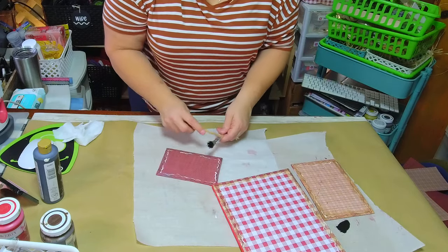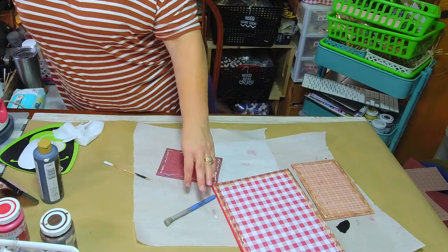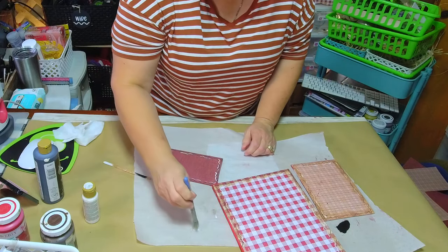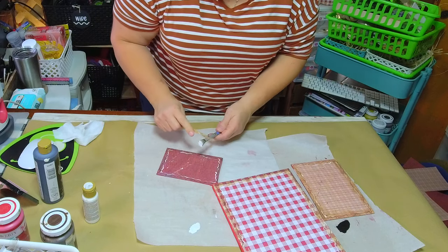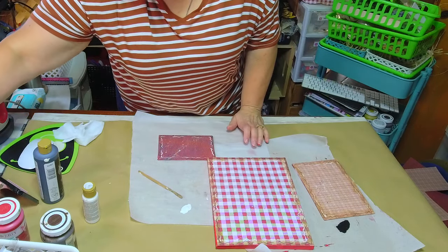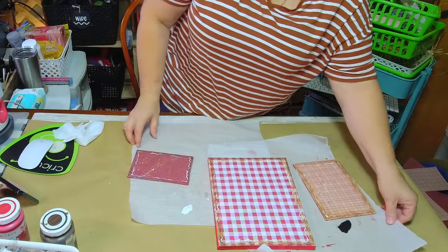Since we're making country apples, I'm going to want to put some white splattering on there, so I get a separate brush for that. When I'm doing two colors I always put the white on top — that's a personal preference. I don't swish out the same brush because I don't do it well enough and whatever I'm splattering comes out gray. So I use separate brushes.